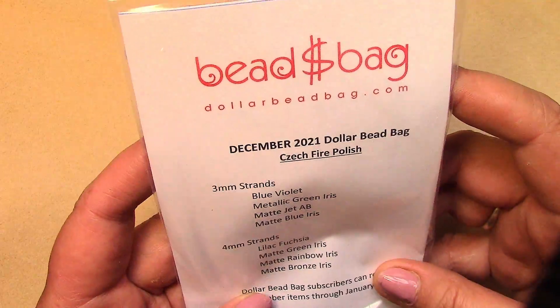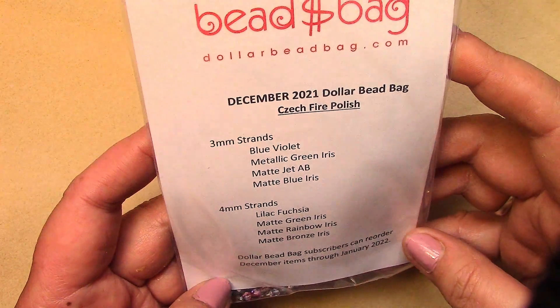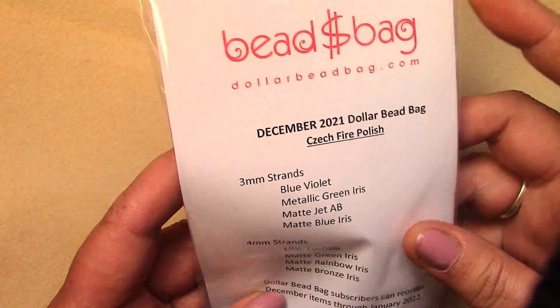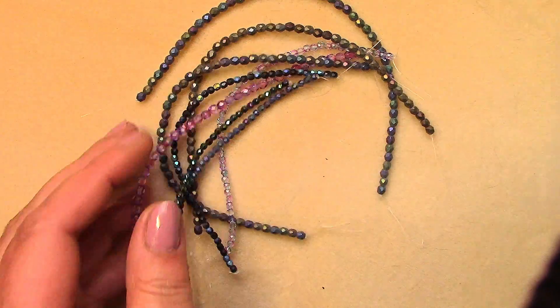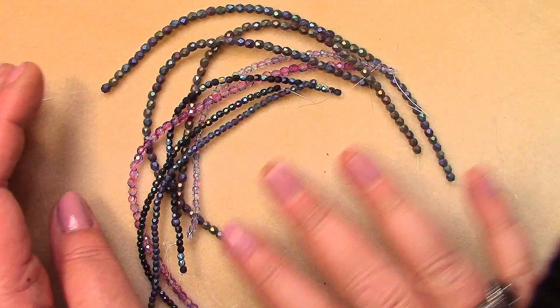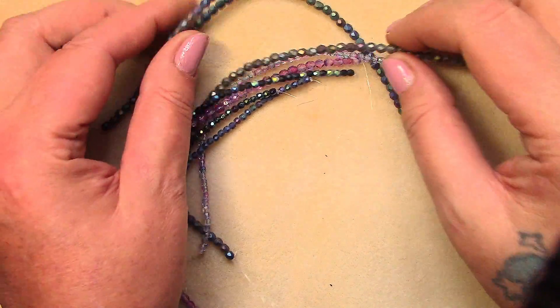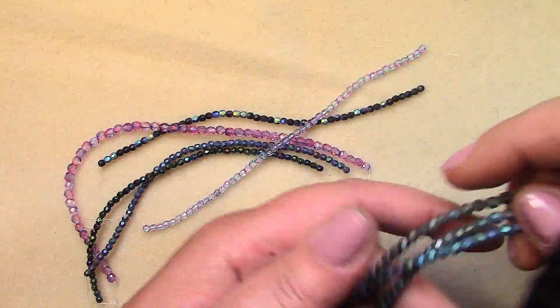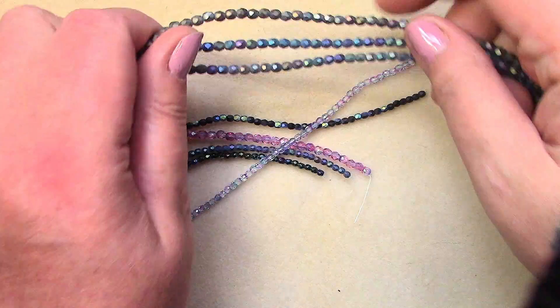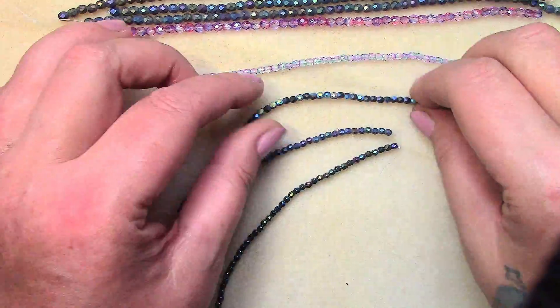In the bag you get four strands of three millimeter fire polish and four strands of four millimeter fire polish beads. Dollar Bead Bag subscribers can reorder December items through January 22nd. I'm getting a blue-purple color scheme — wow, these look kind of similar. It's a lot of matte iris beads and one pink and purple strand.